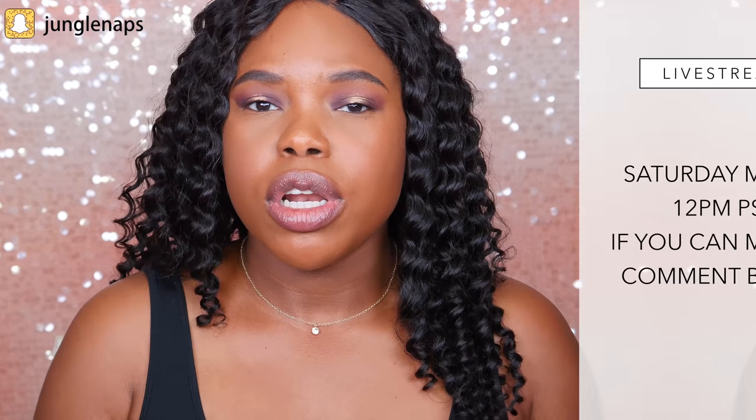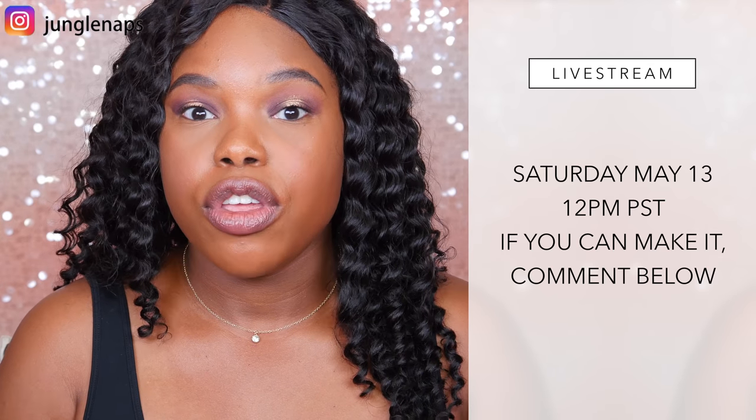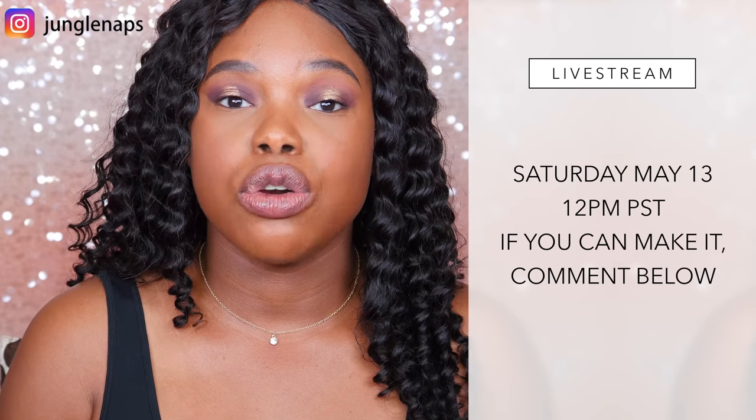If you like this look and you want to see how to recreate it, go ahead and give this a thumbs up. Also, I am planning on doing a live stream on YouTube and I want to know if Saturdays at noon is a good time — go ahead and let me know in the comment section. Now let's go ahead and get started with the eyes.